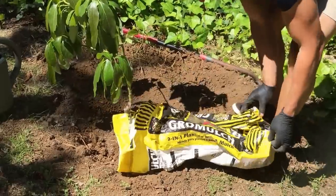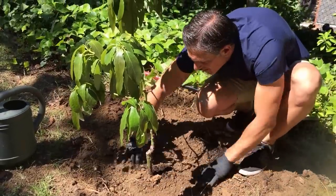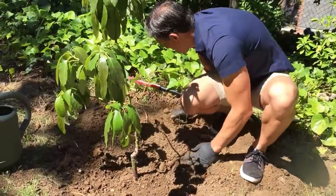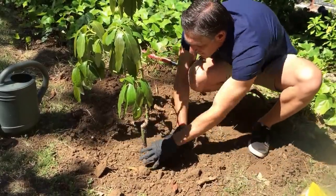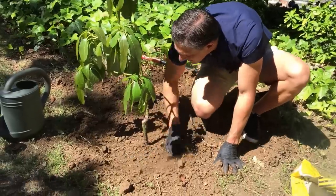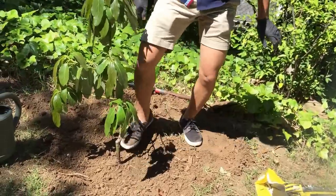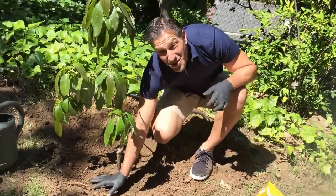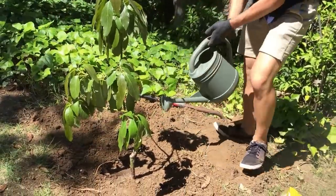Now we're just going to mix that into the soil and backfill it in. We'll take a little more compost and dump that around the tree, continuing to backfill and make a nice ring to contain the water, crushing any larger clay blocks. Then I'm going to pat the soil — not stepping too hard, but getting rid of any air pockets between the soil and the roots to make sure the roots don't dry out underground.